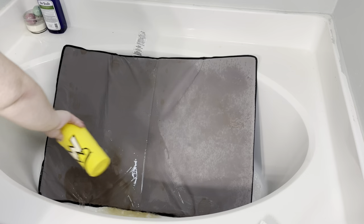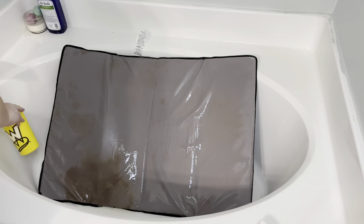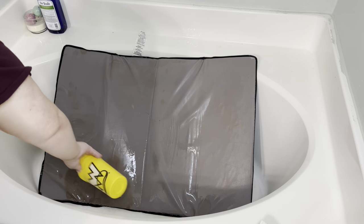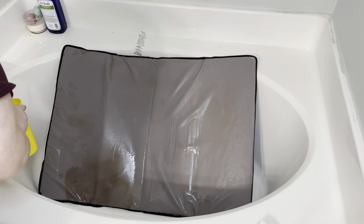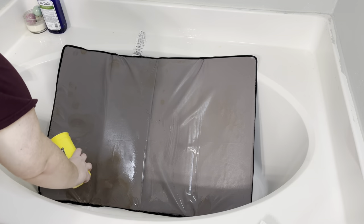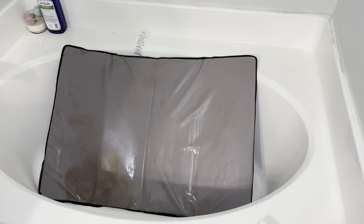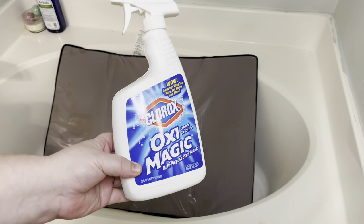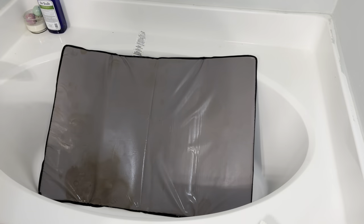For this first scrub I did immediately wash it off — I didn't let it sit or anything — because it was filthy and I just wanted to get all that off as quick as I could. After I rinsed it off, I put some stain remover on it, just regular laundry stain remover, and after I sprayed that on I did let it sit for about 20 minutes.